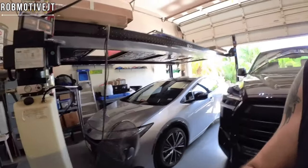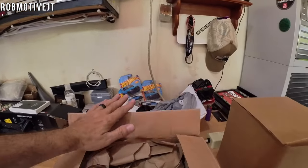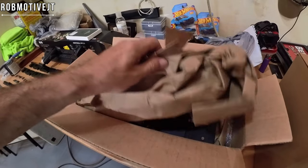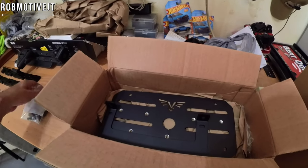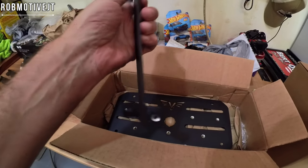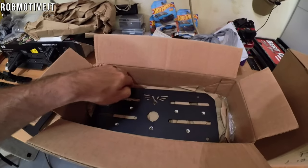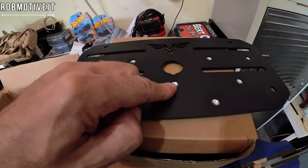I'm going to use it as a phone mount, though you can use it for other things as well. Let's do a quick unboxing. This actually comes from a company called Victory 4x4. Inside we've got some hardware, the front bracket — or it could be the rear bracket, we'll see when we get to the install — and then the plate itself, which is what the accessories will screw into.